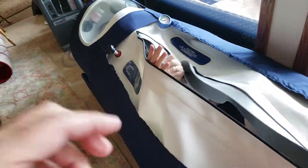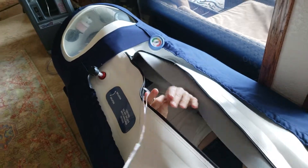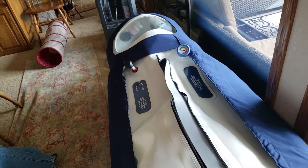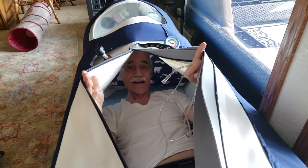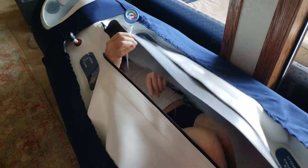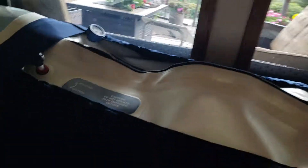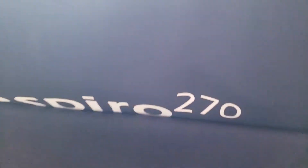Larry is getting into his hyperbaric chamber. Say hi Larry. Hi, hello. Hook up your oxygen. And this brand — this is Oxy Health, yeah, the 270.